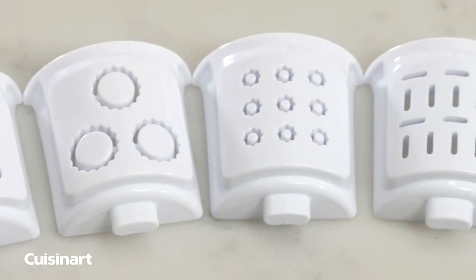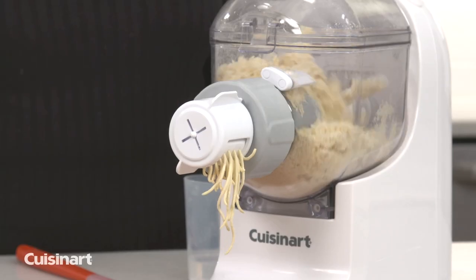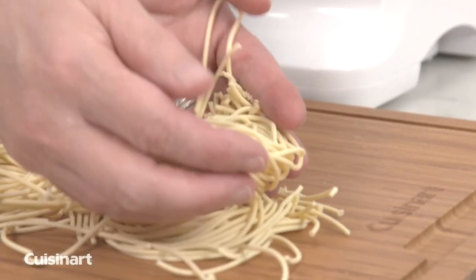With six pasta discs, the Pasta Perfecto can automatically mix, knead, and extrude up to one pound of fresh pasta.